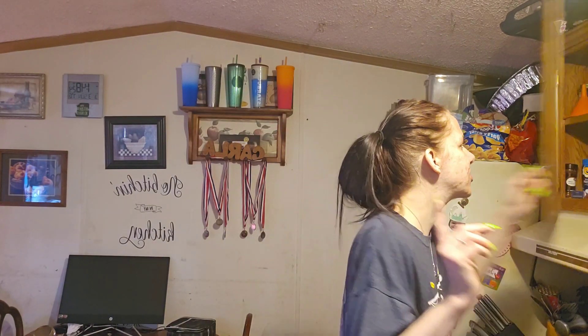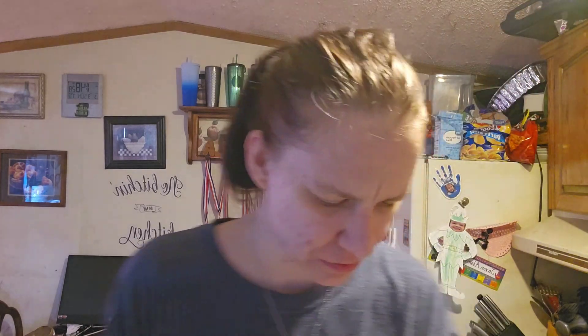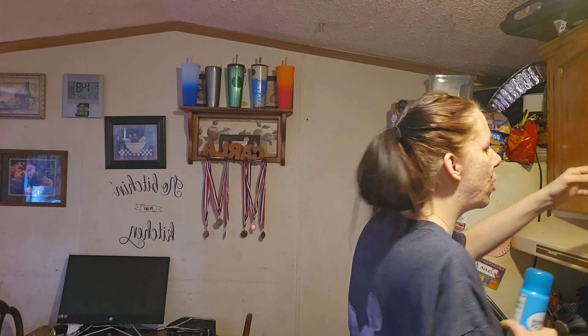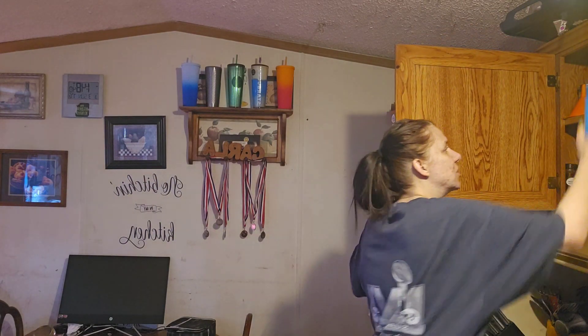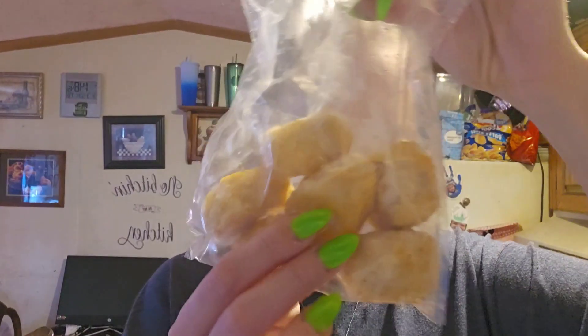So, lined sheet pan — my sheet pan is fine. I guess I have to take them out. I'm going to spray down the pan so they don't stick. I still need to order some more sheet pans — I threw all mine out because they were getting nasty and old.